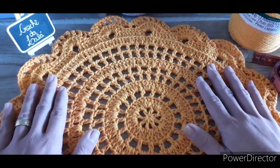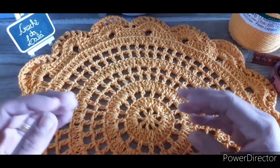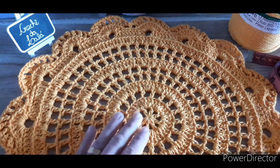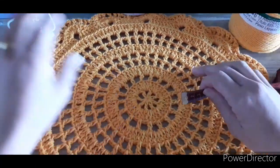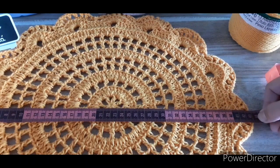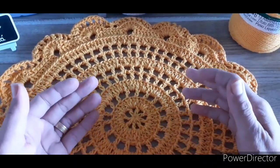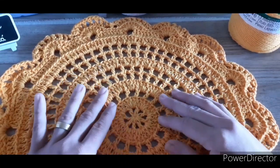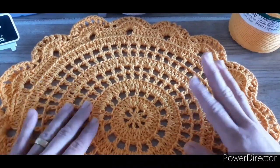Nosso suplá de hoje é esse lindo modelo. Eu não sei de quem é a autoria dele — tem várias videoaulas no YouTube mostrando e ensinando vários passo a passo. Como eu tô fazendo um kit de mesa posta, resolvi trazer pra vocês. O meu aqui pesou 125 gramas e ficou medindo 43 centímetros de diâmetro na minha tensão de pontos. Pode ser que haja diferença com o material que você tá usando ou com a sua tensão de ponto. Ele é muito fácil, todo em correntinha e ponto alto — qualquer pessoa consegue fazer.